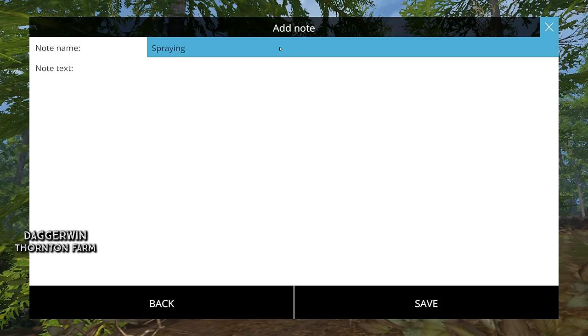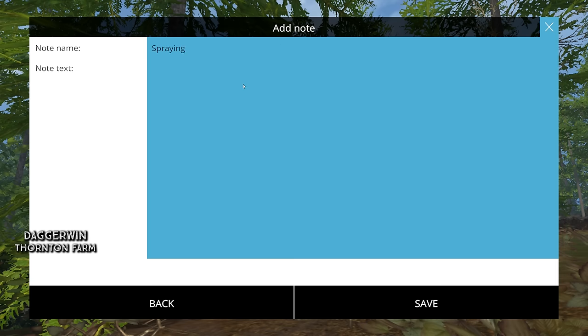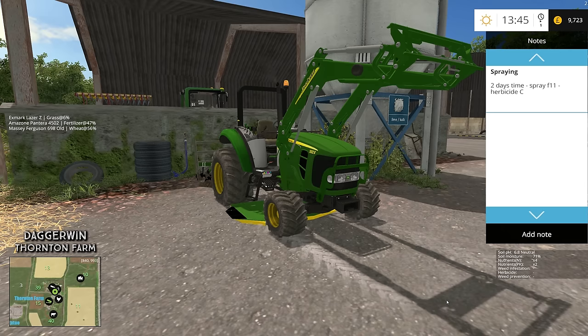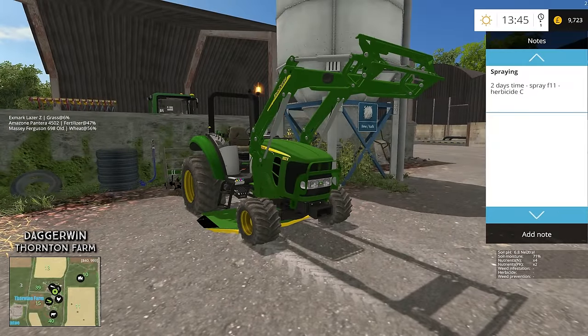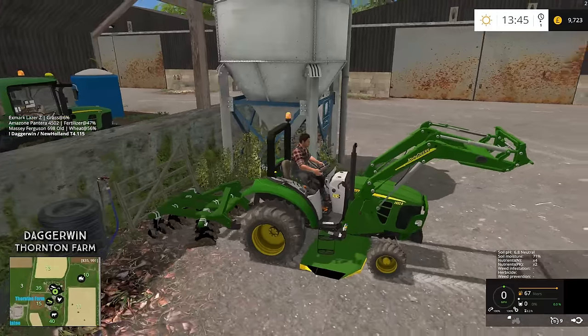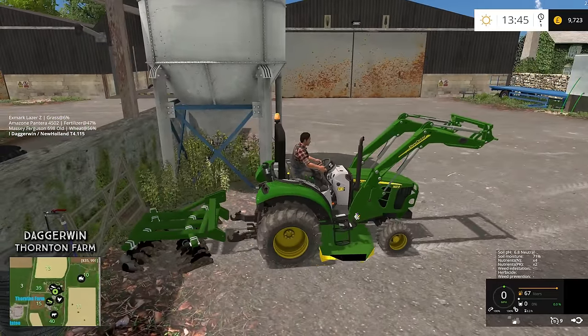For example, if it's something regarding spraying, I can put in the note text area: in two days' time, spray field number 11 with herbicide C. Then you basically just press Save, and there it is — 'spraying two days' time, spray field 11 with herbicide C.' I can get rid of that menu and bring it up when I need it, and it's still there. This is a really good thing to have in the game. I've just double-checked and yes, herbicide C is what's required to spray the rye.